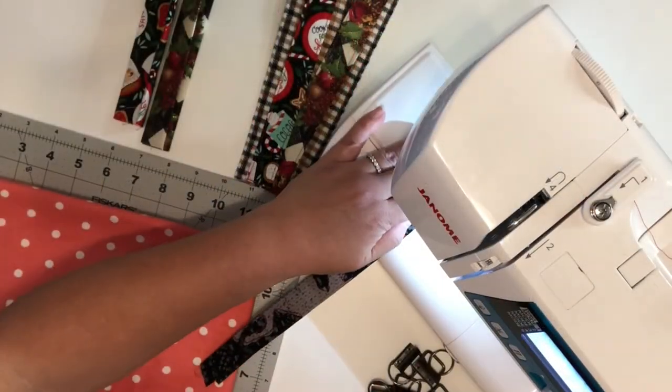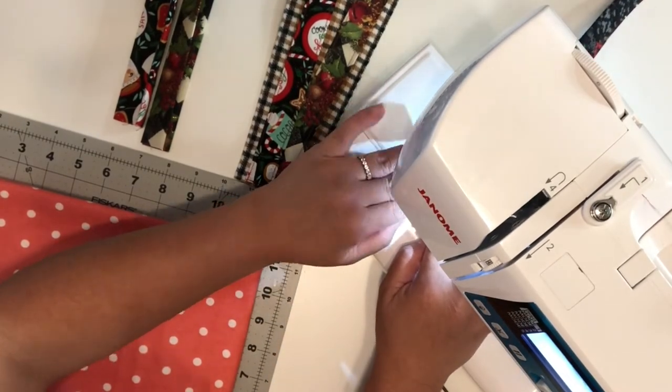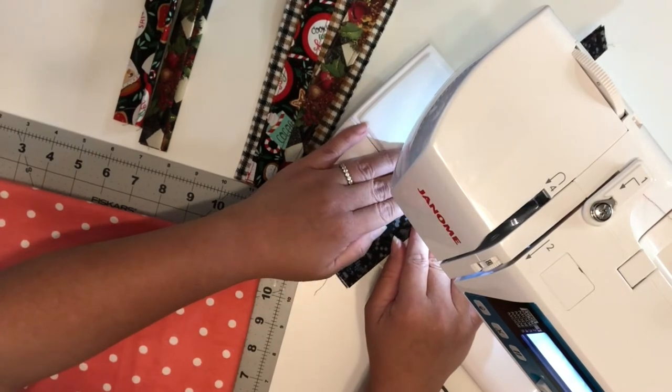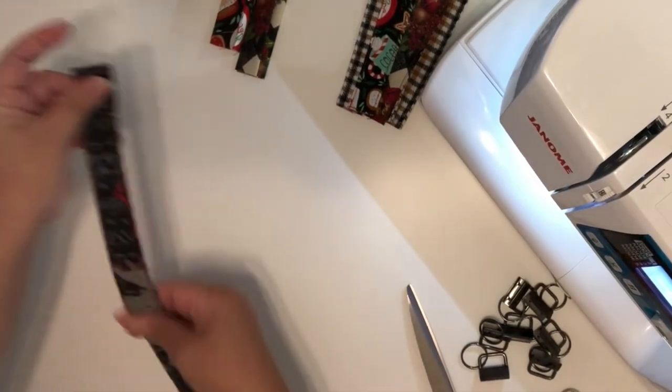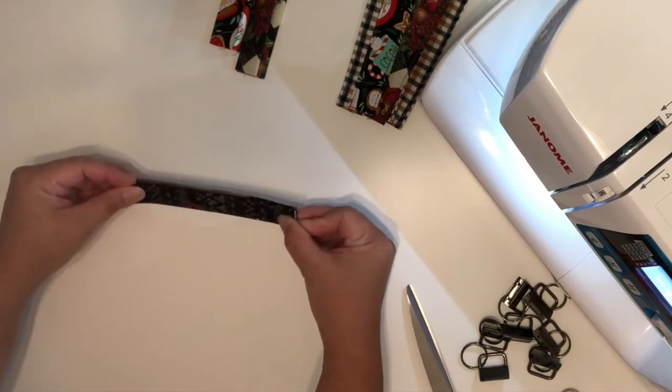Now I'm going to take this to my sewing machine and do a straight stitch all around the fabric. I'm going to determine which side of the fabric I would like to fold to show the better side pattern of my fabric.